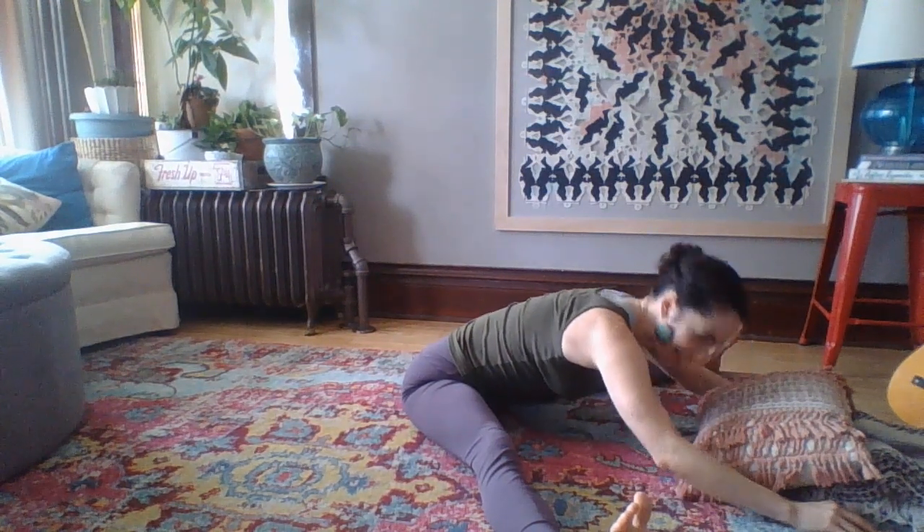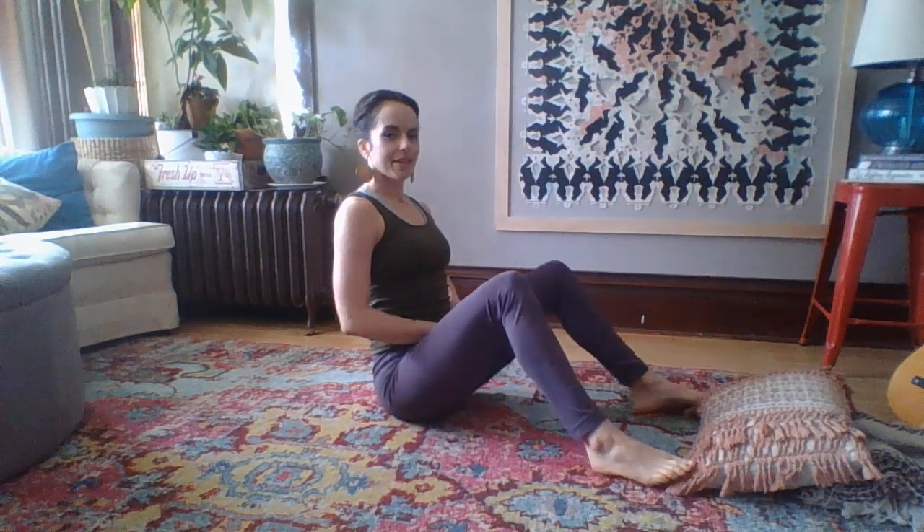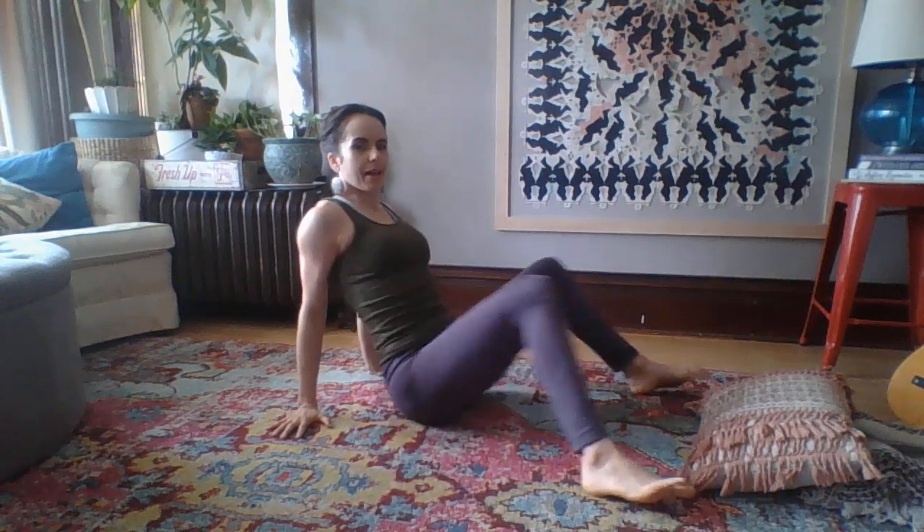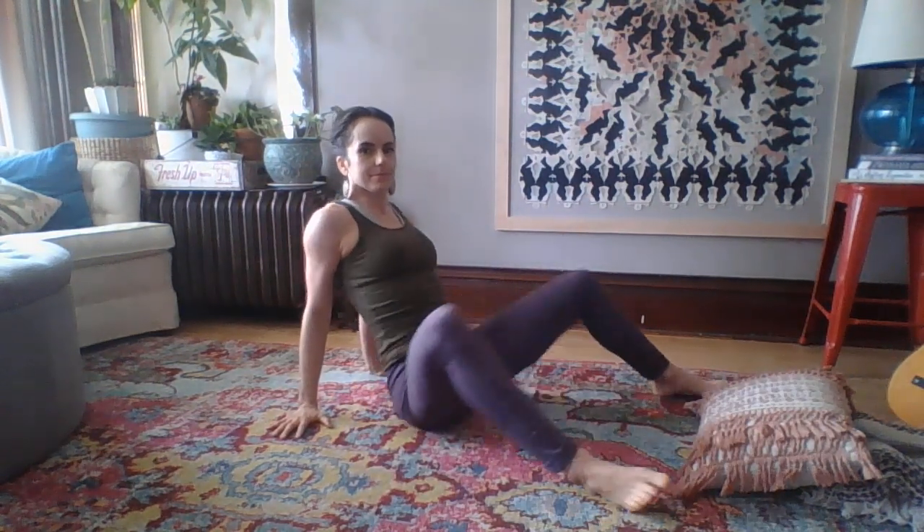And on an inhale, come back up. Bring your feet in and maybe windshield wiper those hips again. Alright friends, you are welcome to stay in any of those poses for as long as it's comfortable for you. Please feel free, as always, to reach out to me via email or on Canvas. Thank you so much everyone — from my heart to yours, Namaste.